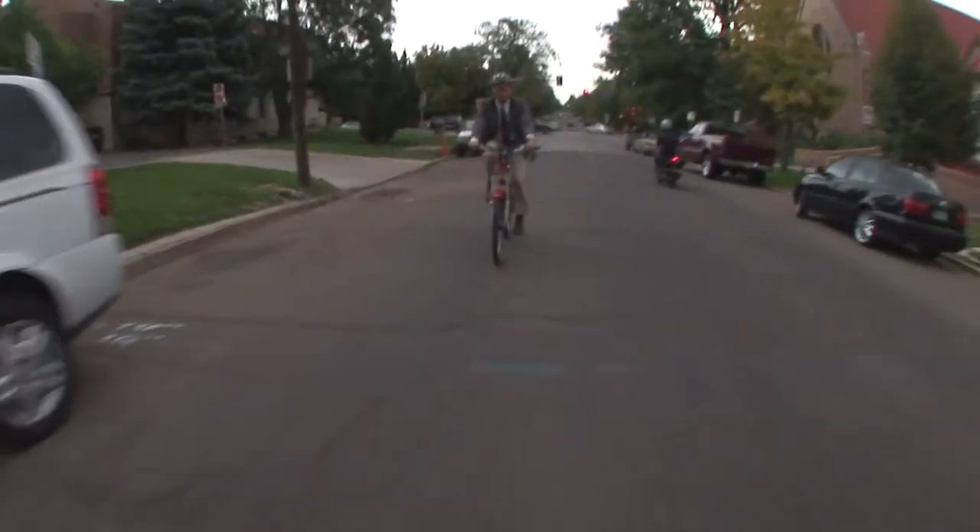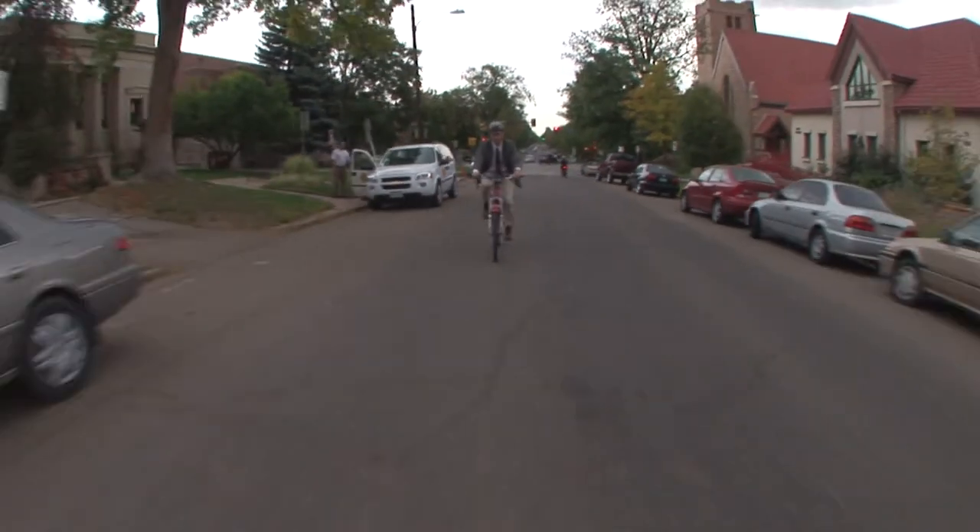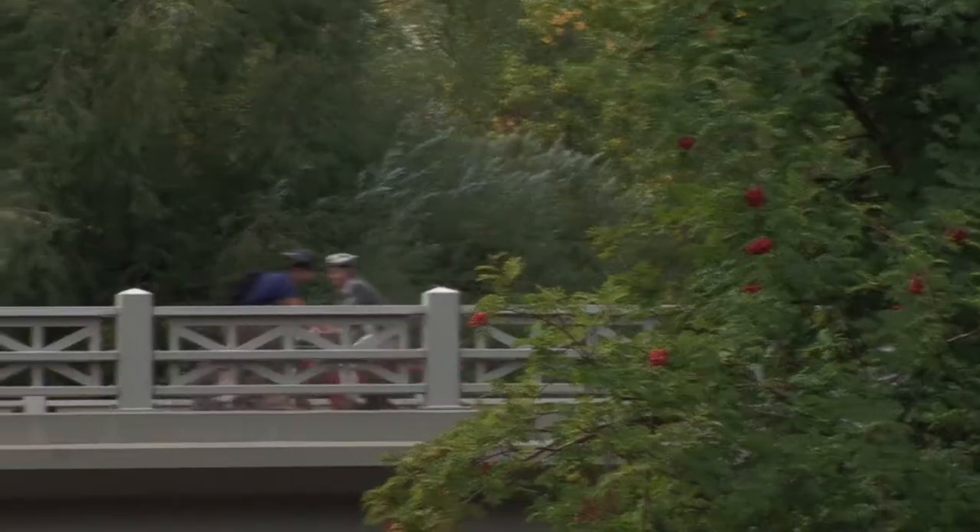It's a great bike especially for women or lighter men who maybe don't live in the Rocky Mountains and don't have to climb every day. It's the perfect bike for you.